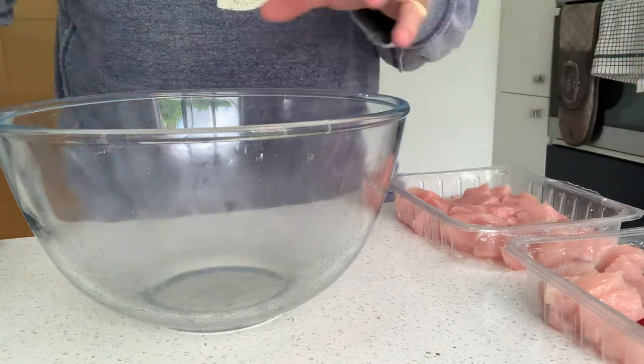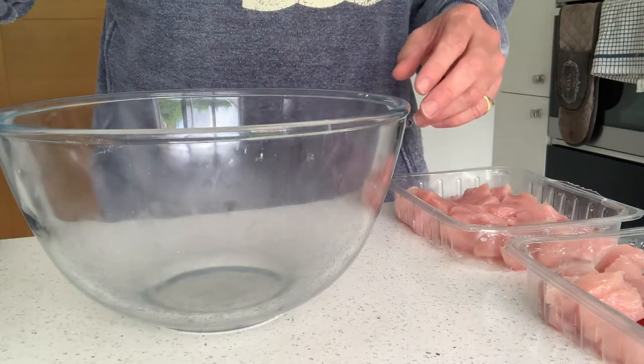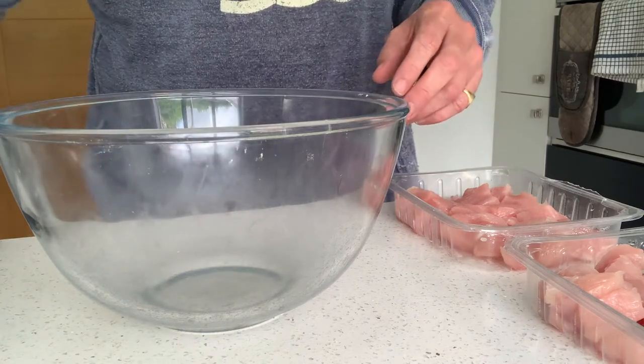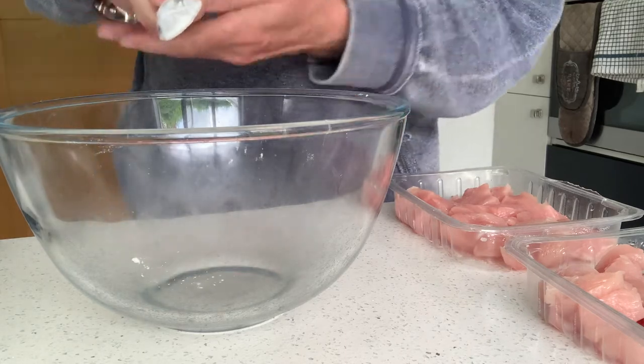I'm creating a marinade for this before we actually cook it: some olive oil, salt, some smoked paprika and some cayenne pepper, one lime, and here I have one teaspoon of corn flour.